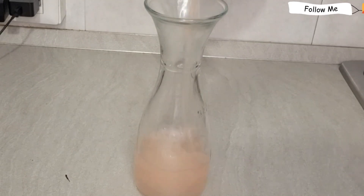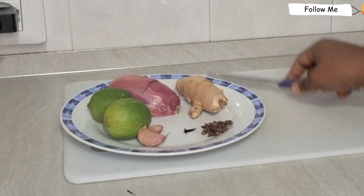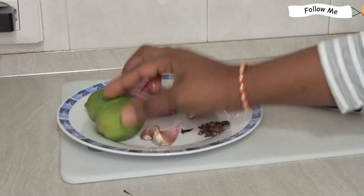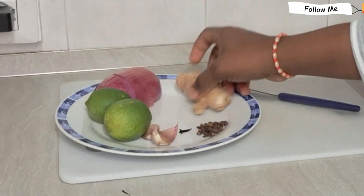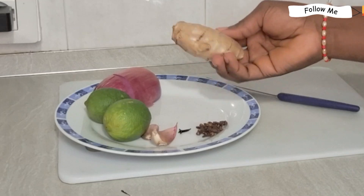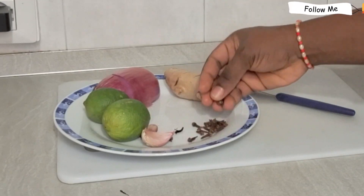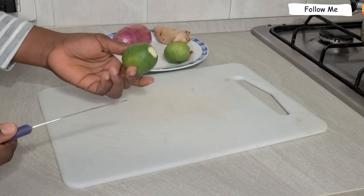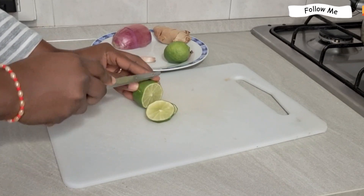If you are trying to get pregnant and don't want to go to the hospital, or if you have been told your fallopian tube is blocked — this video is made for you. Don't skip it. Watch till the end to see how I'm going to prepare this. It will help you to unblock your tube and get pregnant in no time. And if you are trying to get pregnant but your tube is not blocked and the pregnancy is just not coming, drink this and you will testify.